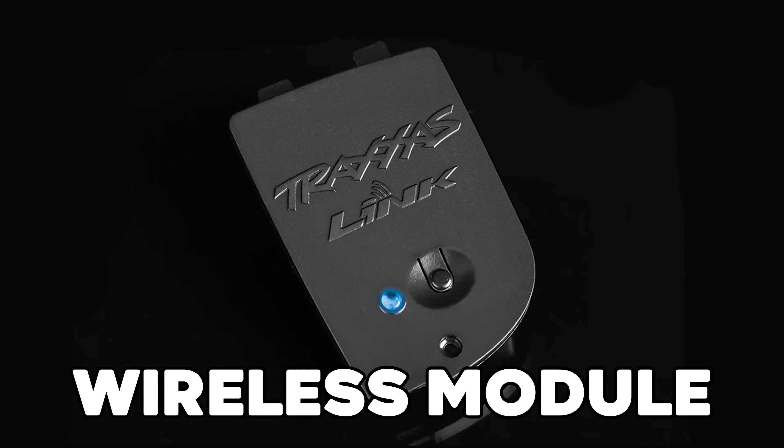So now that you know the top 8 super truck features of the Traxxas X-Max 8S, should you buy it? With its high output radio system, unique clipless body, modular chassis design, new 8S-rated tires, fully waterproof electronics, torque biasing center drive, 8S power system, and most importantly, its extra strong wheelie bar and self-righting technology, the Traxxas X-Max 8S is the best monster truck of all time. So if you haven't already, rush to get your X-Max 8S today!